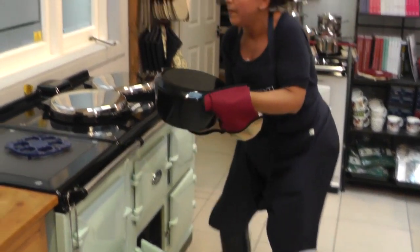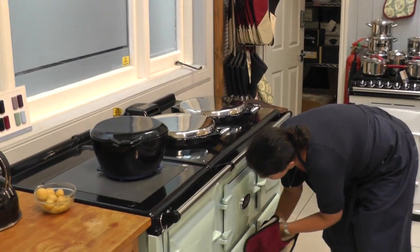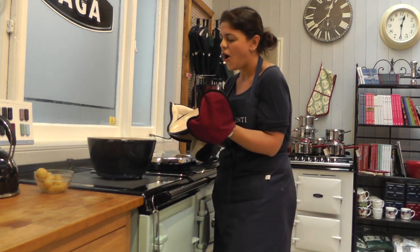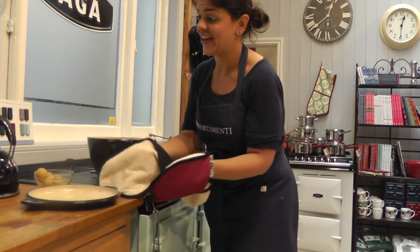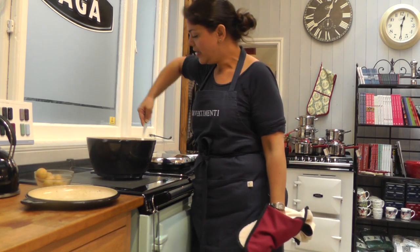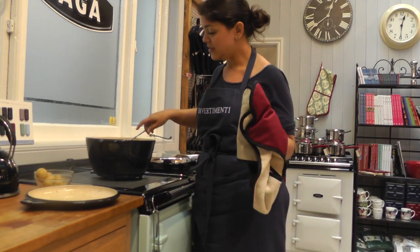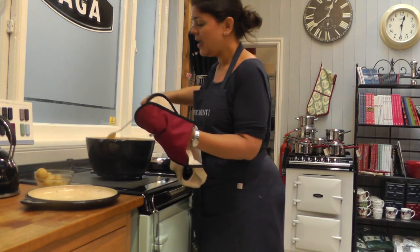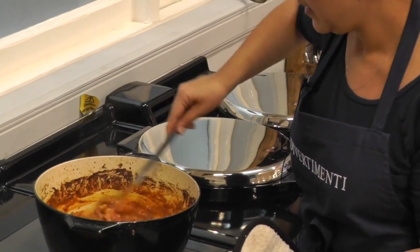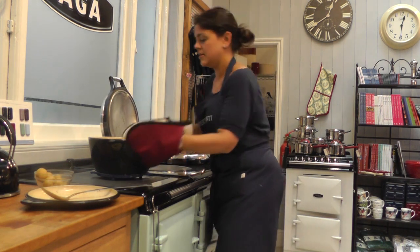Just going to pop that on the top. That does look really good and even better than it looks — it smells amazing. I'm just going to give that a stir. Beautiful, it hasn't stuck to the bottom of the pan and the butternut squash looks like it's cooked perfectly. Don't worry if you run a little bit over on the cooking time — you'll be absolutely fine. I'm just going to quickly transfer that onto the boiling plate so we can finish it off.